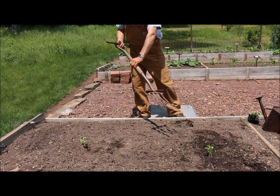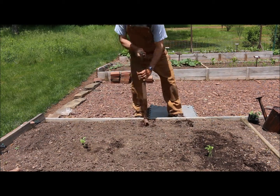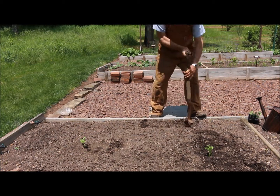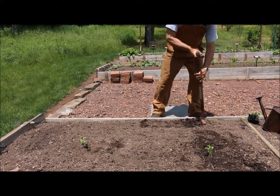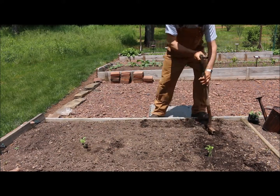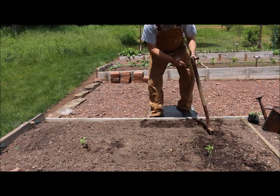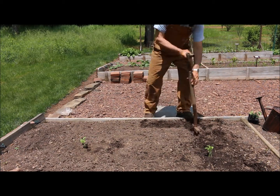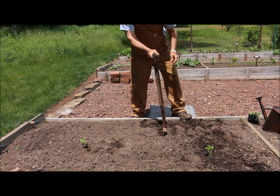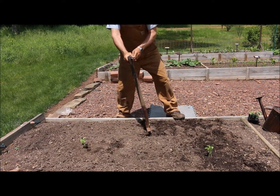I always use my garden fork here, and you just want to make sure before you plant these cantaloupe that your soil is nice and loose. You just want to make sure you work through your bed so that your soil is nice and loose and friable. You should really be able to just stick your hand down in it and dig just like that. That's how nice and loose you want it, so those roots can spread out far and wide. Just work this fork through your soil and loosen it up.